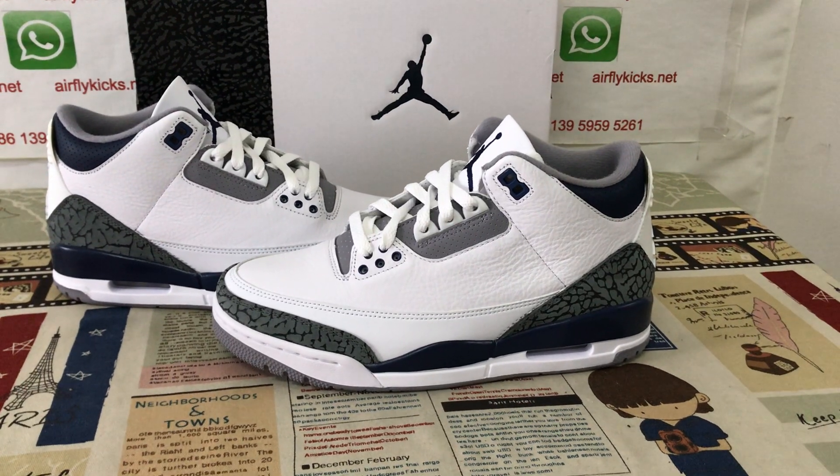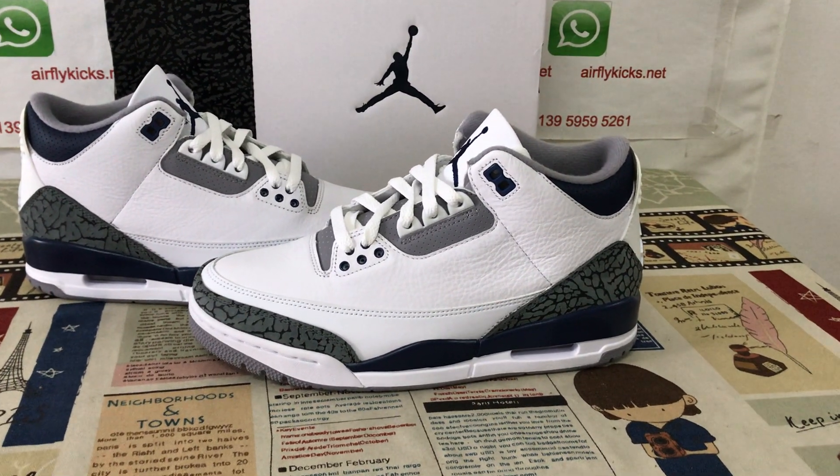Hello friends, today let me show you a Jordan 3 Midnight Navy.